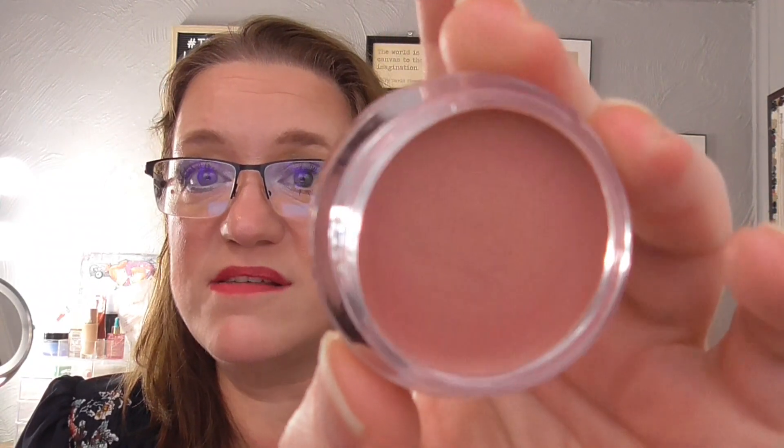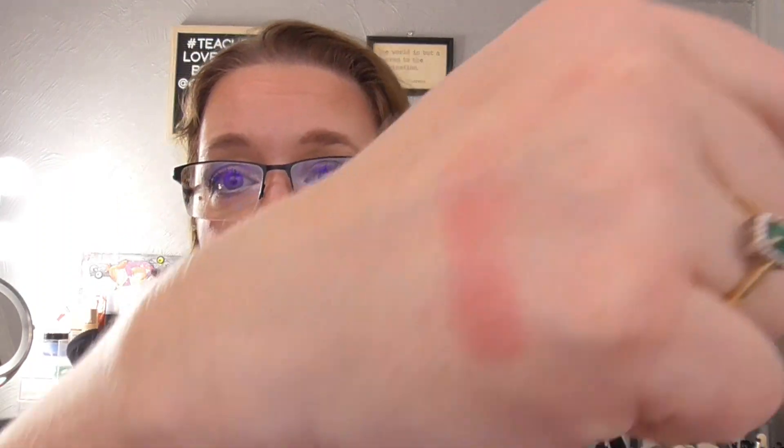Then I pulled in my Elf Luminous Putty Blush in the shade Maui. This is so pretty — it really does have a nice luminous sheen to it. It's definitely a Kim color. I love it. It's super pretty and I really am enjoying wearing it. I have worn it three times, I really do like it, and I will continue to wear it happily. I have two more times for it in this project.